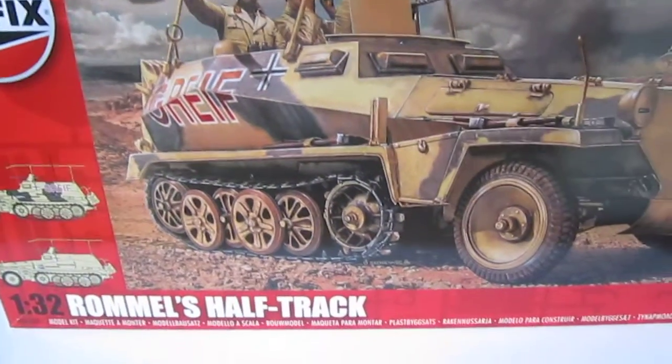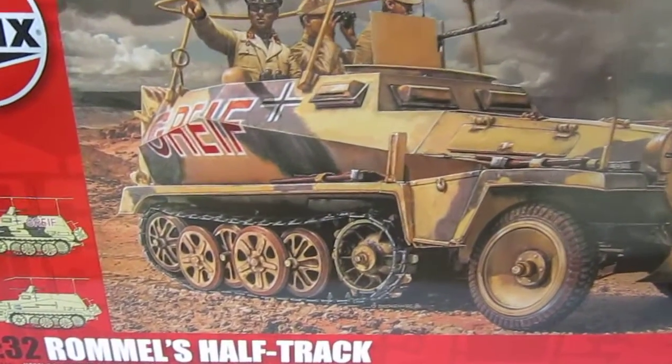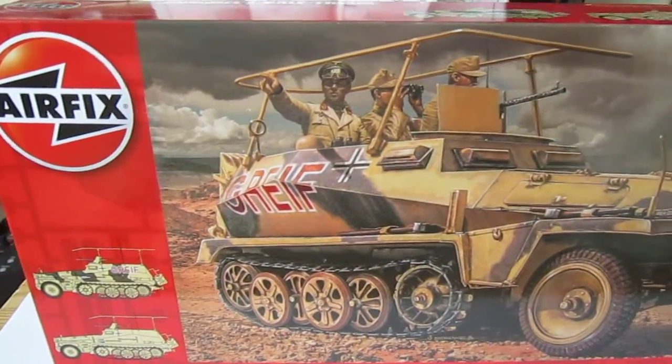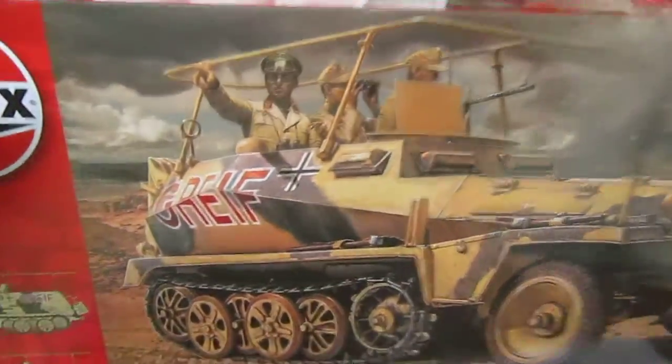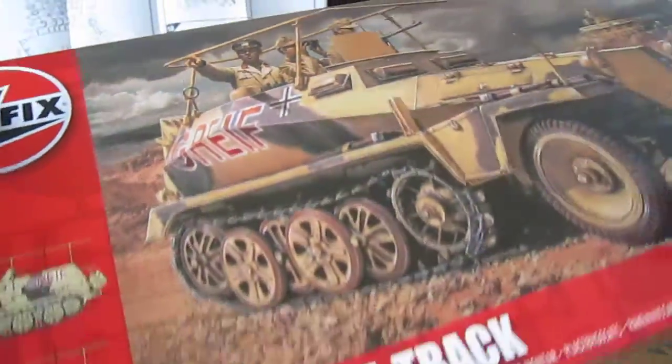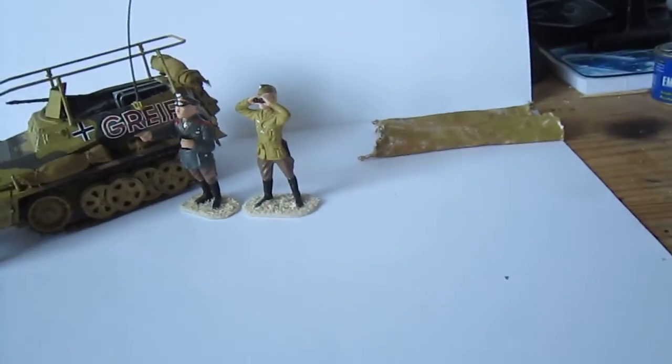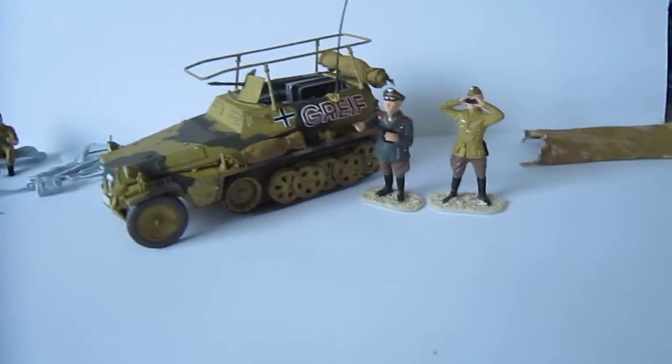Let's have a look at Rommel's Halftrack - I painted it and it is finished. I'll show you the box a little bit. You have seen it already. Good artwork - Rommel in Tunis - and let's show you the end product.